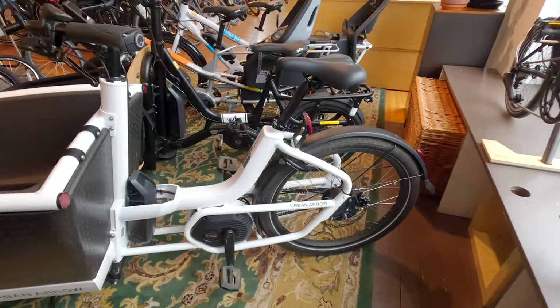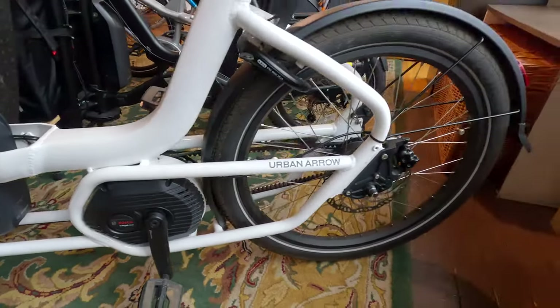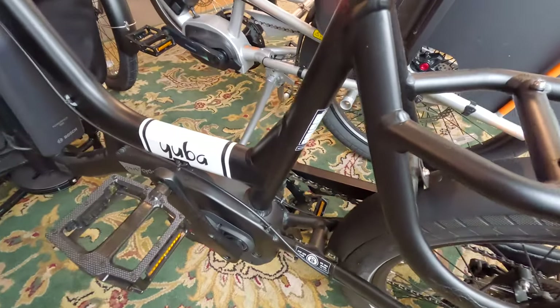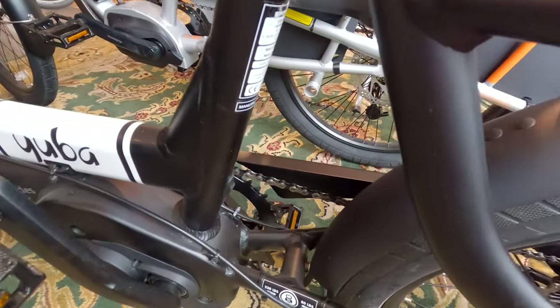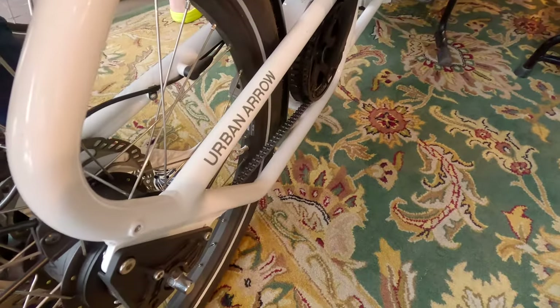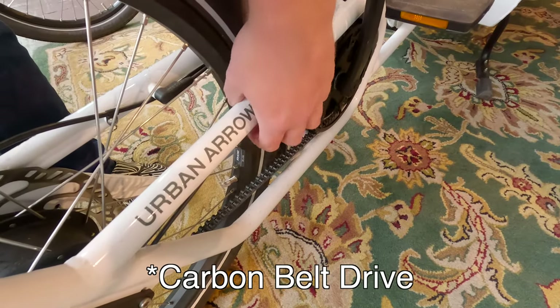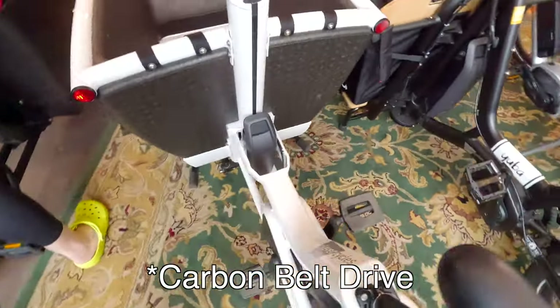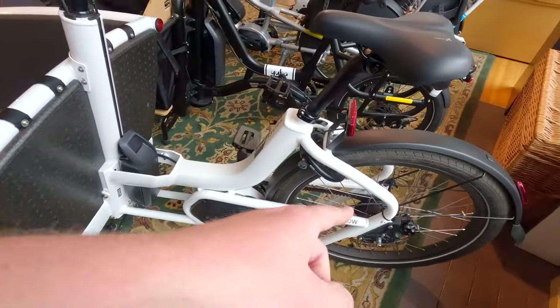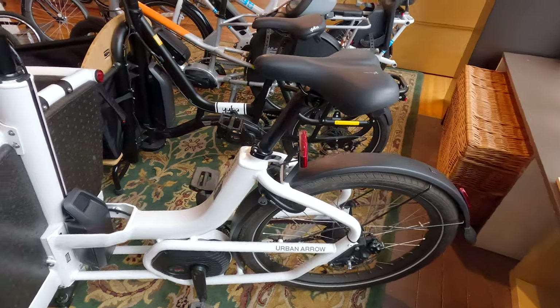If you look back here, these are fancy. They have the mid-drive motor — the Bosch Cargo Line mid-drive motor. On this Yuba here we have a typical metal chain, but on this one it's a slightly more durable material — basically a plastic or rubber belt chain — which is kind of neat. And I believe this one has internal gears, so it's a little bit smoother.